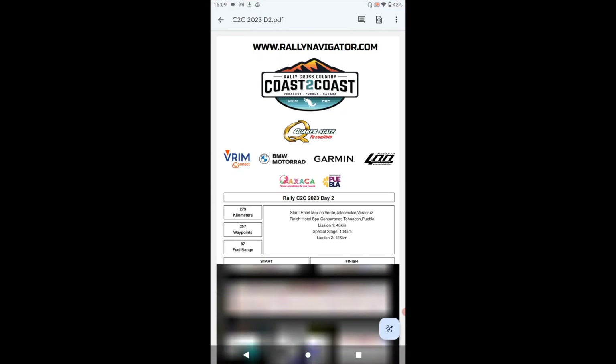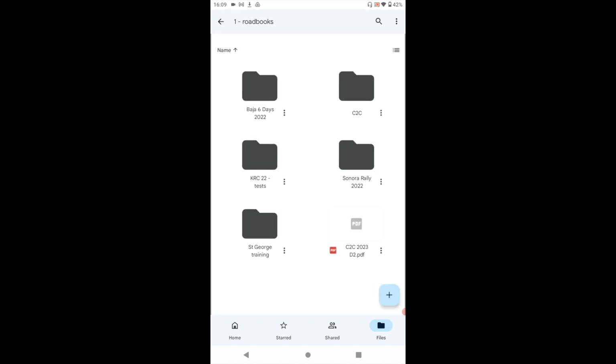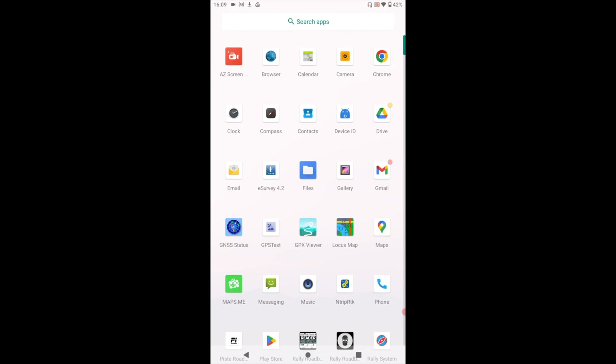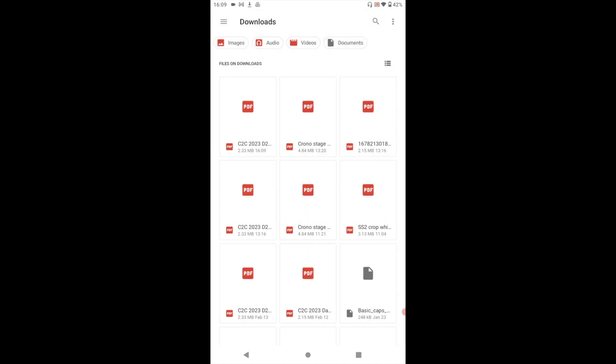So with Google Drive, your roadbook is saved either in a folder or in the main view. Choose the one you want to download, click on the top and say download. On your device, you can go to Files, then Downloads, and they will all be there.